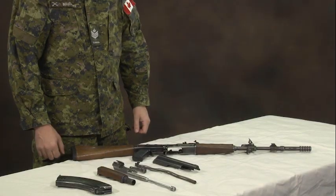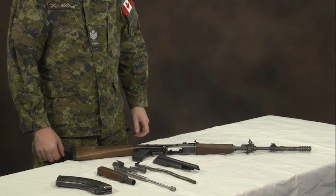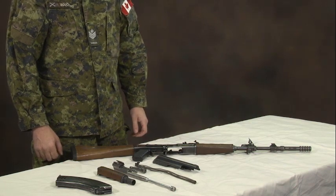This completes the steps to strip an AK-47 or RPK. The weapon is now ready for cleaning, repair, or inspection.